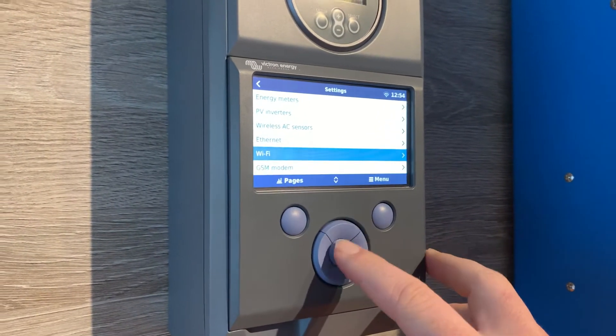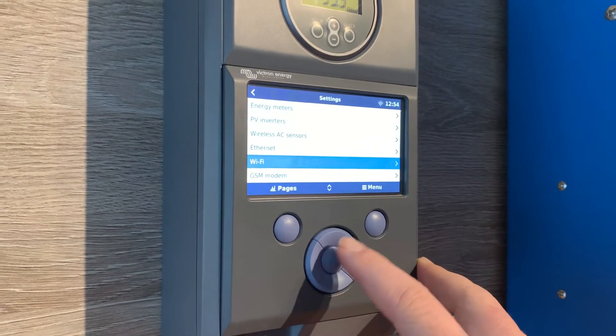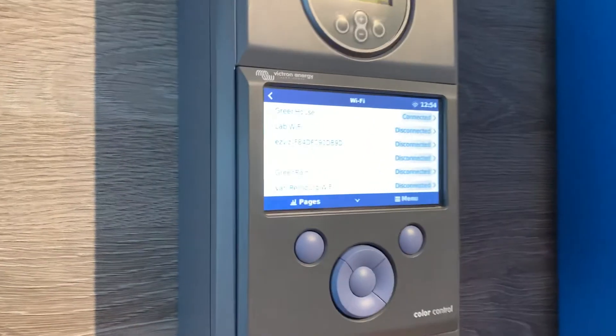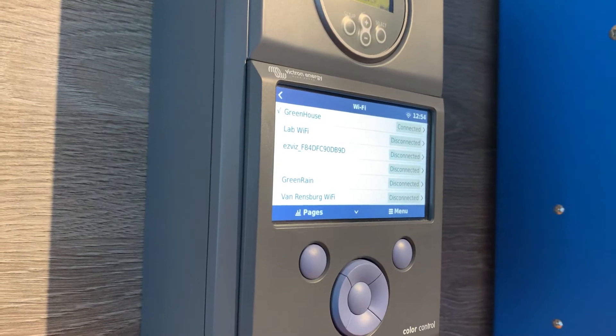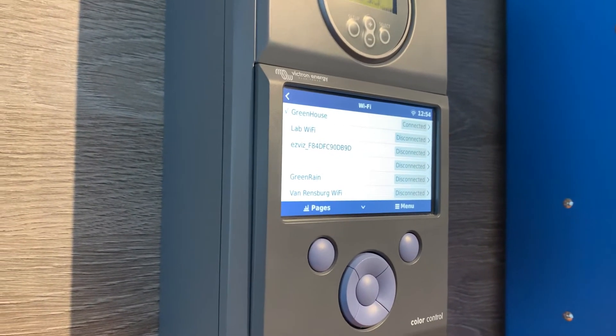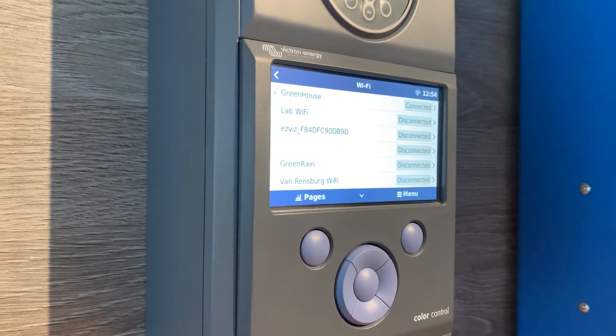Just off the Ethernet, you can then see Wi-Fi. Click the enter button there, and you will see a list of Wi-Fi networks that the color control has discovered. What you'll need to do is identify your new Wi-Fi network name to select that.